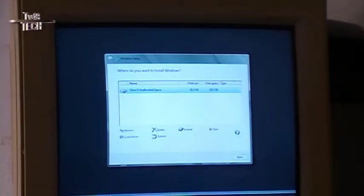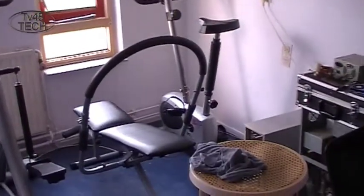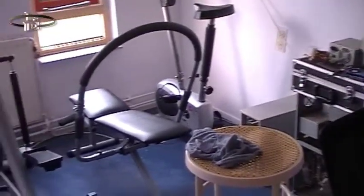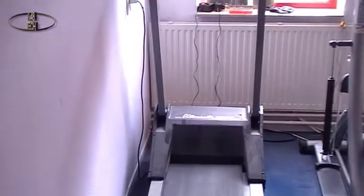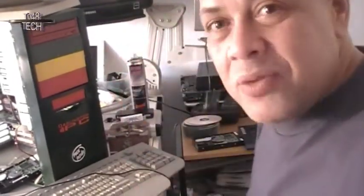And until then we are going to do some workouts, because we are in the workout studio here. We're going to do some push ups and some walking. Then when we are done, we are a little bit stronger, and then the install will be done.